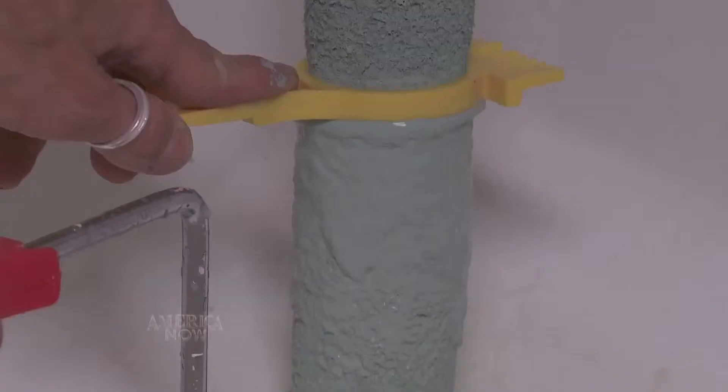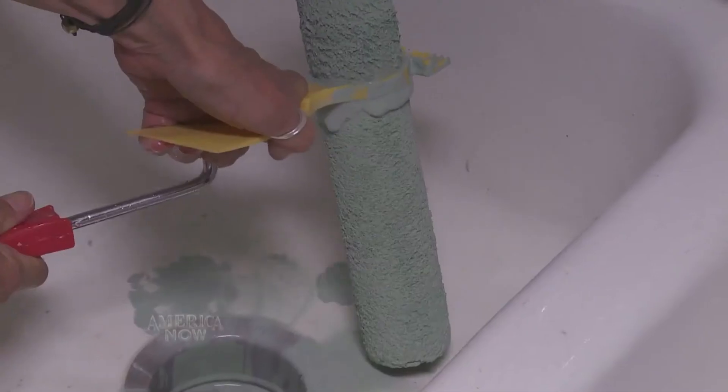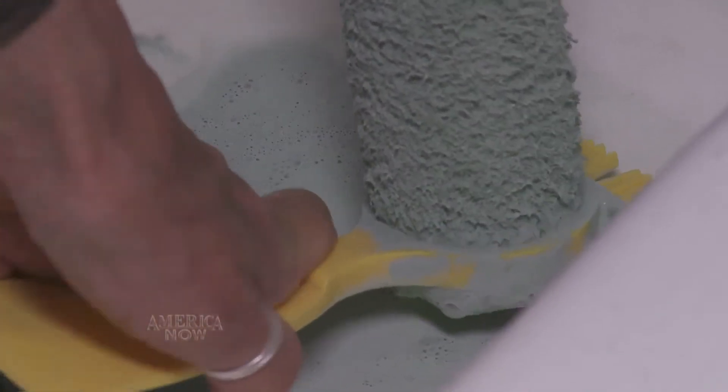You simply rinse your roller, place this over the roller and push down, and it removes the excess paint. It makes for a really easy cleanup.